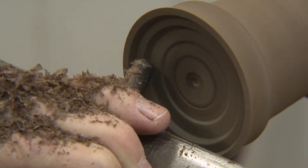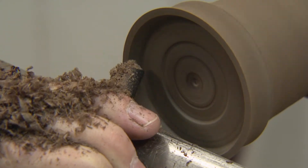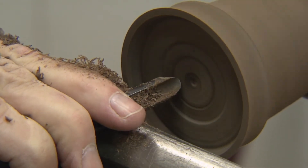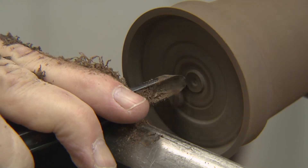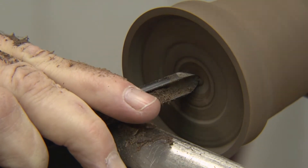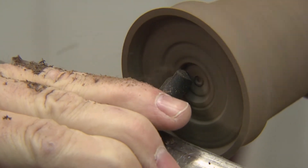I want this to be about an eighth to a sixteenth of an inch thick, and I'm going to pull the tool to smooth those two cut lines. I need to go a little deeper, so I'm going to come back here, push in, and let the bevel ride in. That gets me the hole I need to start the next cut.